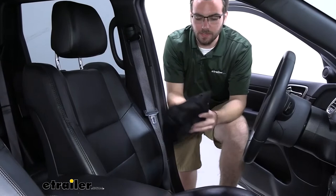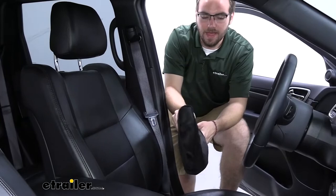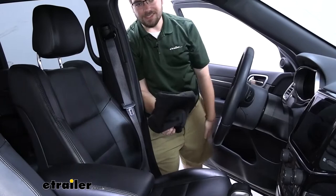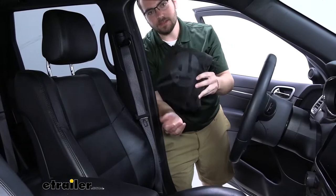One thing I really like about it is you can notice it folds right into itself. The hood that's holding it is what goes over the headrest, and it's nice that we have room to stick the entire cover inside it. That makes it really easy to store in the center console, the side, underneath your seat, or somewhere at home. They don't take too much room at all, and it doesn't take too much time to fold up.